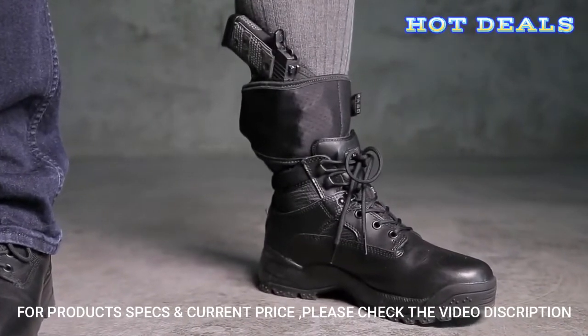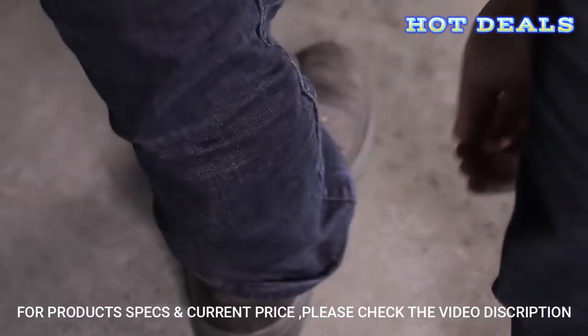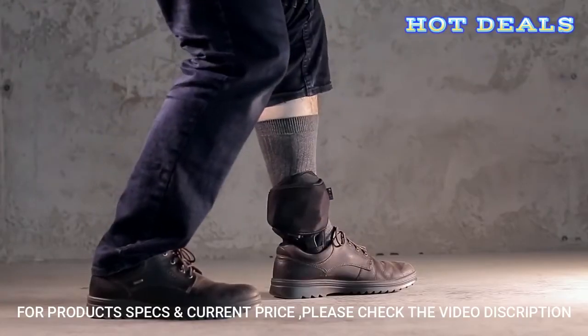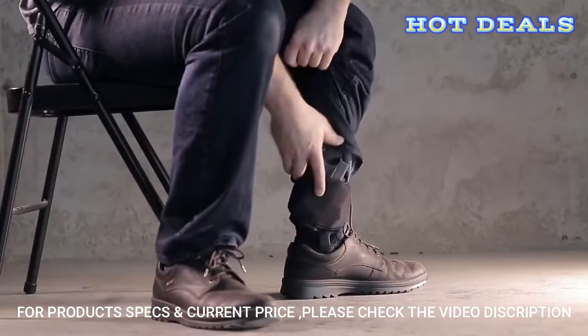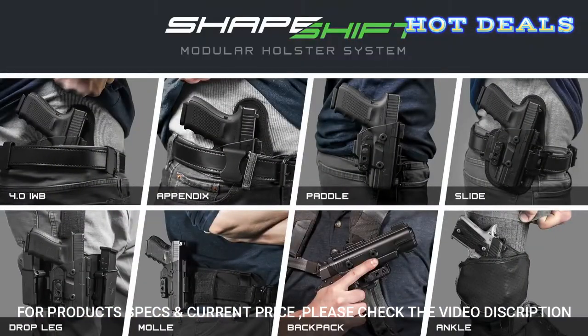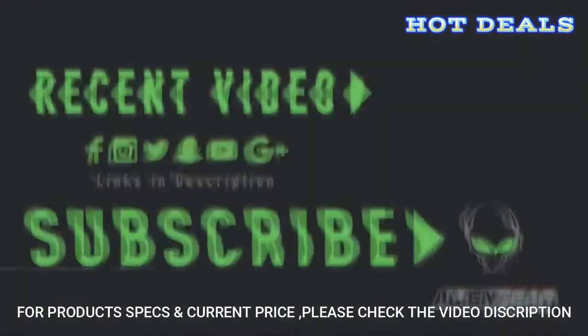This revolutionary concealed carry holster is backed by our forever warranty and a 30-day test drive. With the ShapeShift Modular Holster System, you can build a holster system for your exact needs for the lowest price possible. Pair your ShapeShift Ankle Holster with a large variety of ShapeShift OWB or IWB expansion packs and holsters that shift effortlessly to each other. Take the next step in concealed carry at aliengearholsters.com.